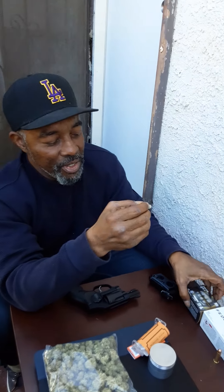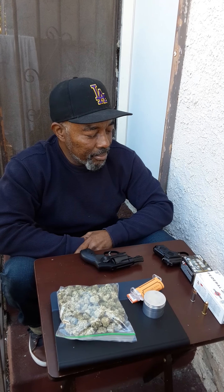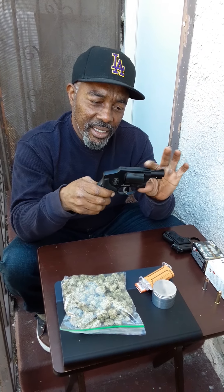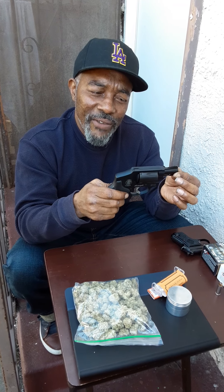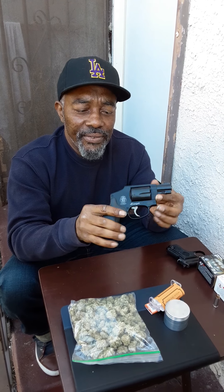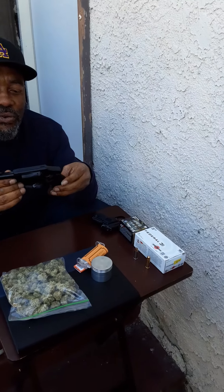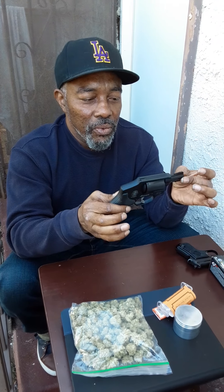So these are the two I'm using — one for target practice, one for real time. 38 Special Plus P, 120 grain. What I'm told is that in these short barrel snub nose guns — this is a snubby, a snub nose — 110 to 125 grain Plus P kind of works best. But it shoots any kind of 38 cartridge. I just love this Smith & Wesson 442 Snub Nose Airweight wheel gun.